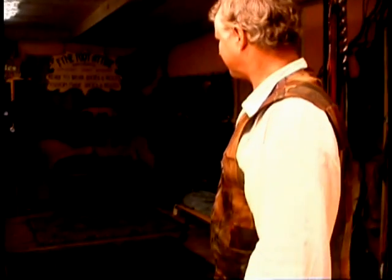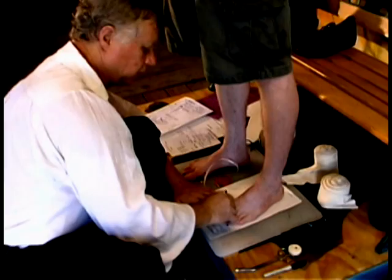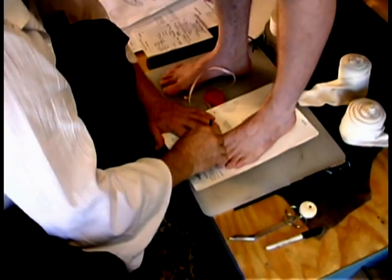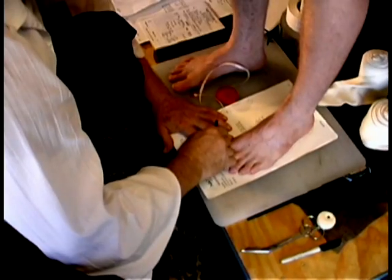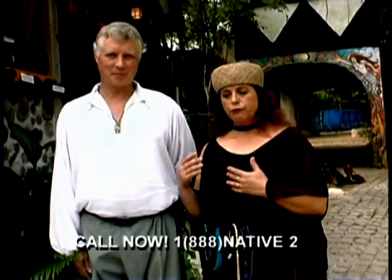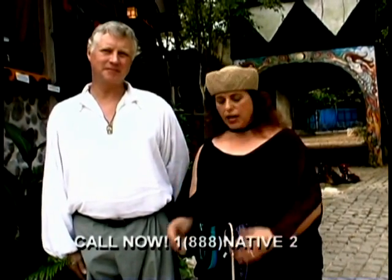We are four generations of cobblers. About 11 years ago my mother and I began making shoes with Jim as our mentor. Jim has been making shoes for 33 years, starting in Montpellier, Italy. All of our footwear is designed to be functional and durable, and we are very proud of the fact that you can wear our shoes season after season and really get good use out of them.